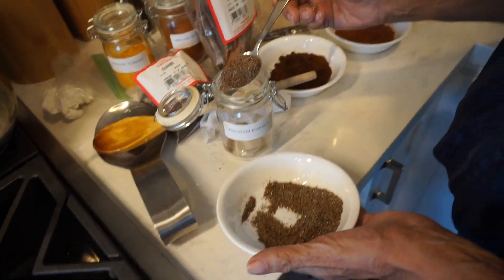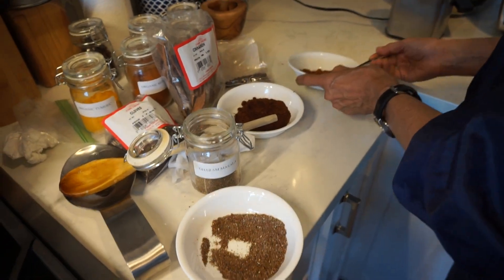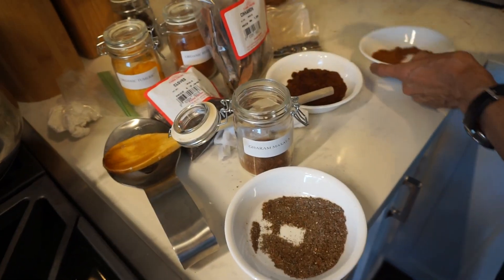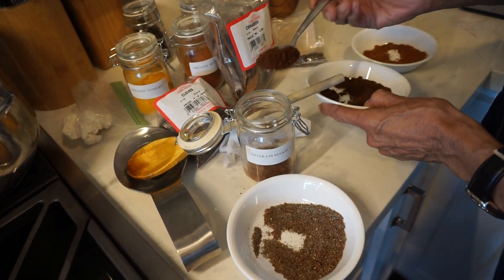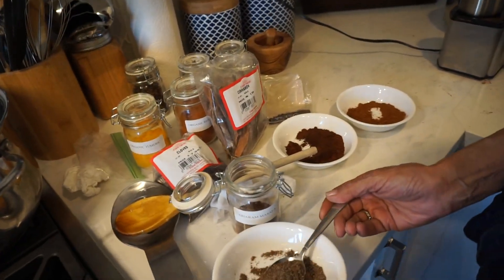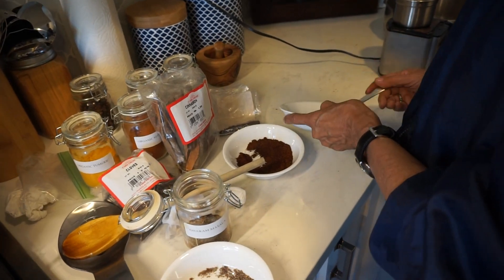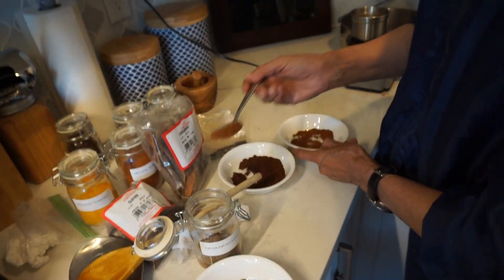We're going to be taking equal parts, and we know because we're using the spoon. First, she's putting the cardamom in and basically taking a level tablespoon for the most part of each item — so one of each so far. Now we'll take a second one. Cardamom. More or less is fine.